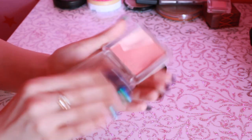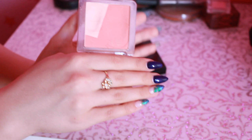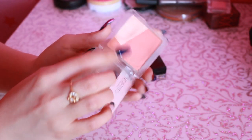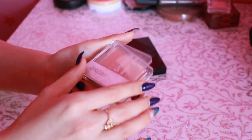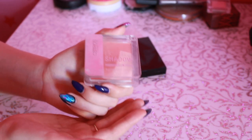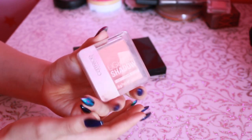Дальше у нас от Catrice такие румяна — обожаю, прям любой. Лучшие румяна в моей жизни. Здесь еще есть хайлайтер, но он не очень сияет. И опять же упаковка в ужасном состоянии — я не знаю, почему у меня упаковки вот в такое состояние приходят, хотя я как бы стараюсь аккуратно пользоваться. Почему так получается, я не знаю.